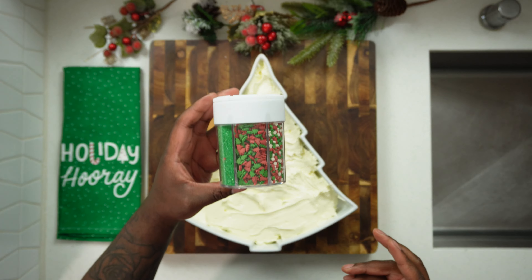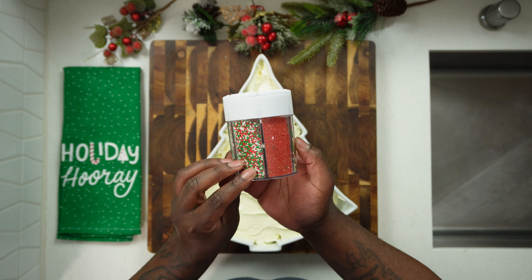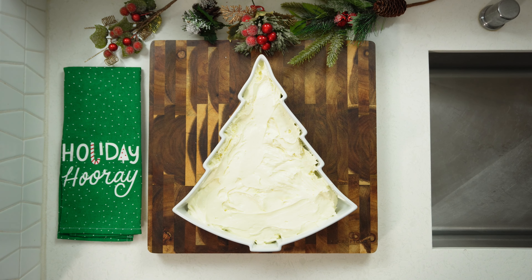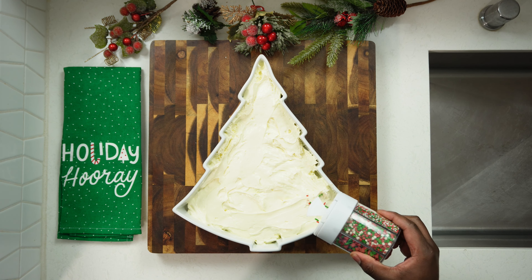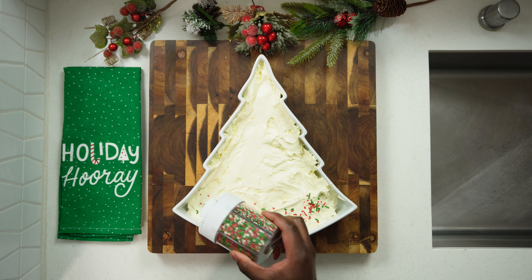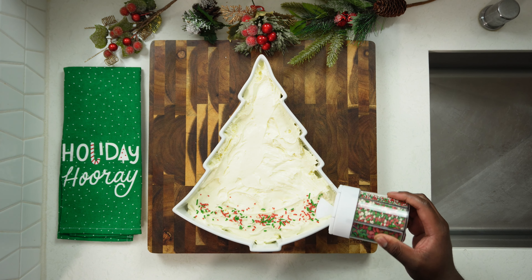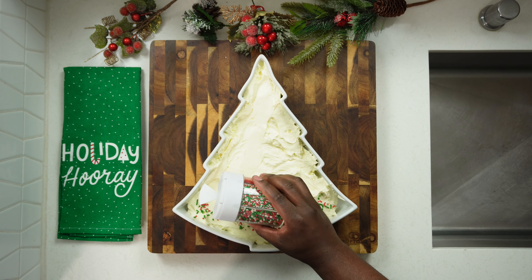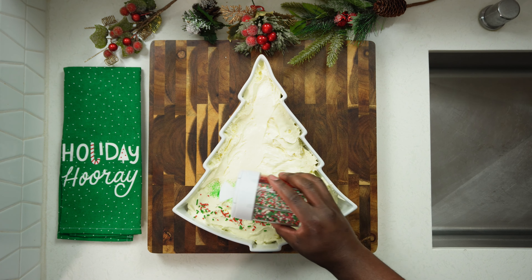For the toppings I want to use some Christmas sprinkles. You can use whatever toppings you like, but I grabbed these Christmas sprinkles from Target — they have an array of different sprinkles to use. I'm just going to freehand it and create a little design. This is why I said it's kid friendly — grab your kids, friends, and family and you guys can go at it and have fun. I'm starting my bottom layer with some red and green sprinkles.